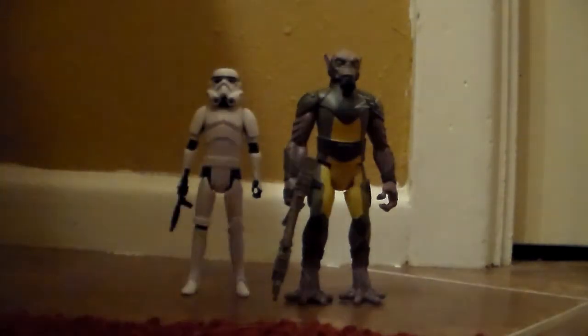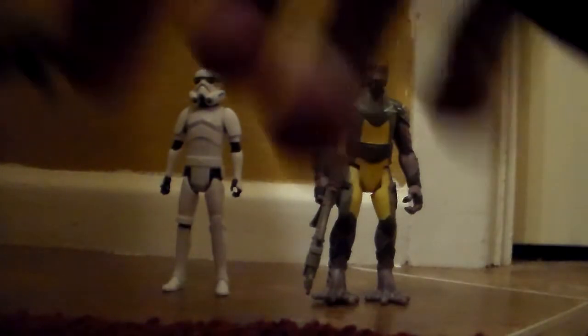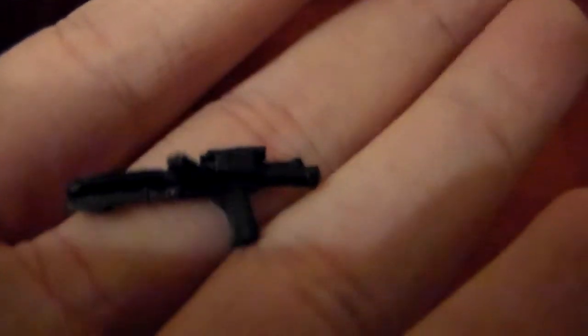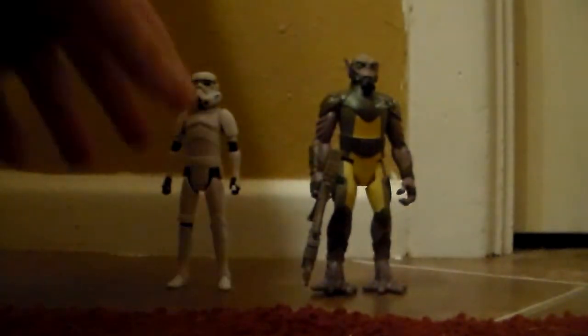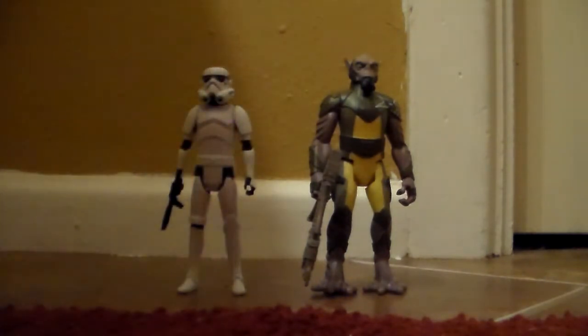Each figure comes with its own accessory. The Stormtrooper comes with a Stormtrooper blaster — pretty basic. I believe this is the first of this sculpt, though I might be mistaken. As you can see, there's no little finger trigger area, just a handle, so I do believe it's one of the Mission Series guns — just the standard Stormtrooper rifle. I do plan to get more Stormtroopers because they're pretty cool looking, and I'm going to get the Stormtrooper army carrier thing.